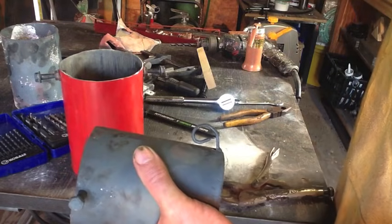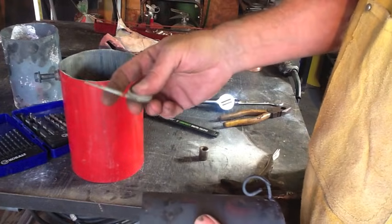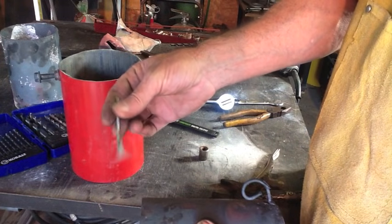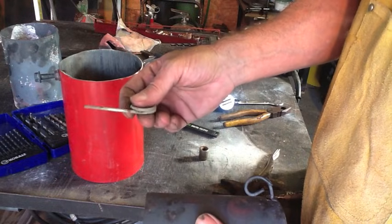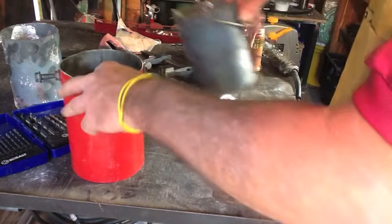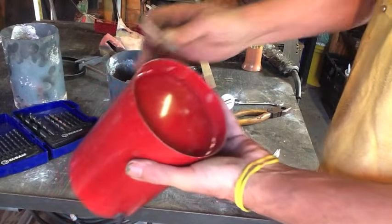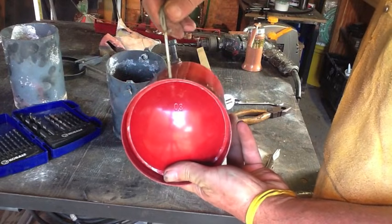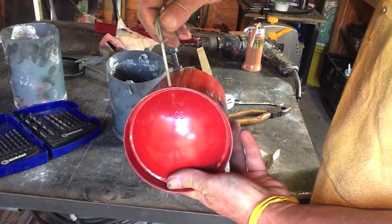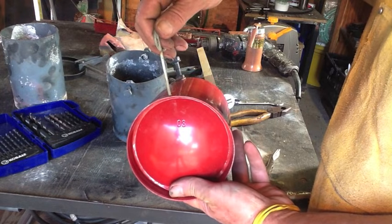The nice thing about the fire extinguisher is every fire extinguisher, as long as it's not aluminum, will give you one of these pull pins. Normally they're steel, but check them with a magnet. I'm just going to go ahead and drill a hole down into this lip, insert this guy in there, and then just a couple of drops of steel to hold it in place, and we're done.